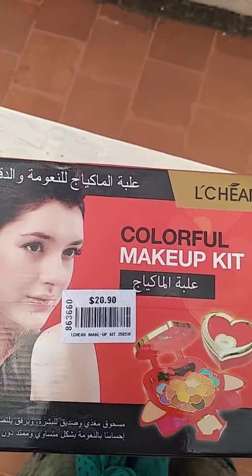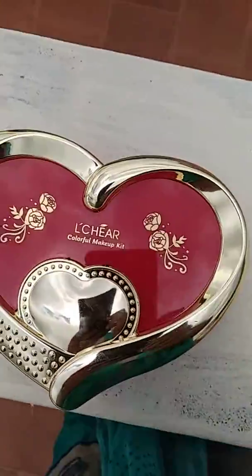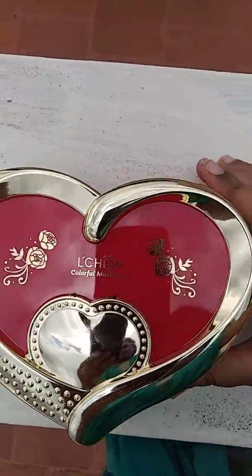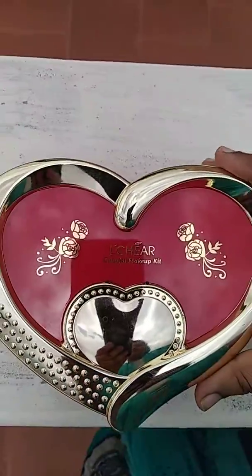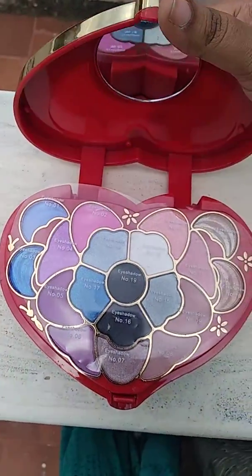So this is the unboxing of the kit. This is the kit. Open it.